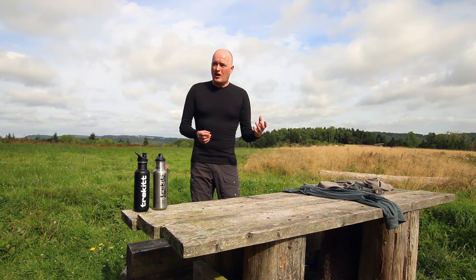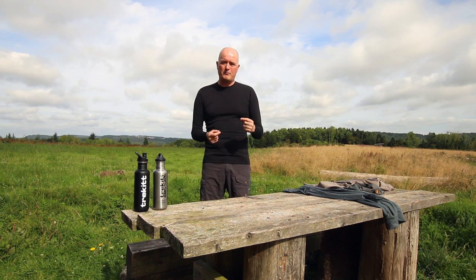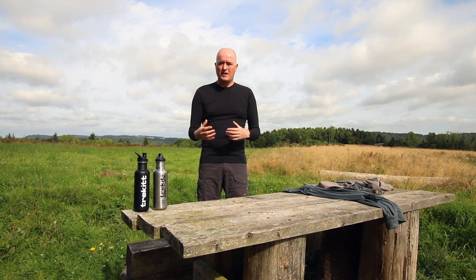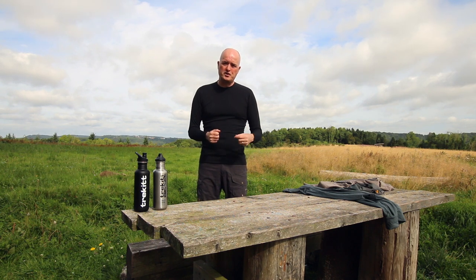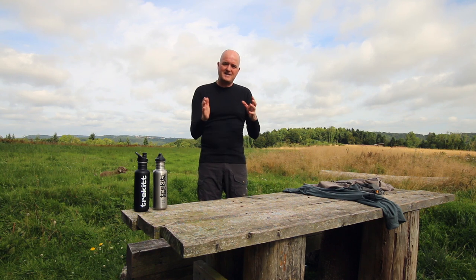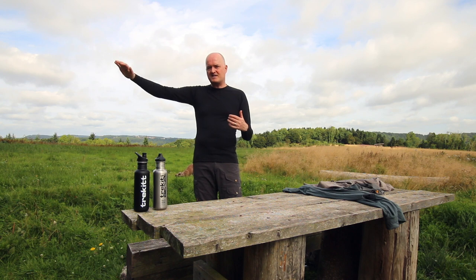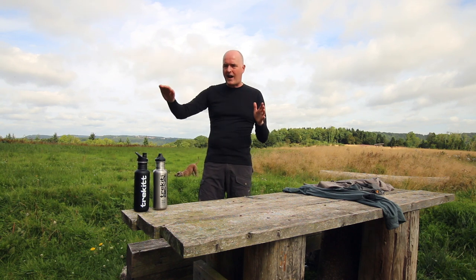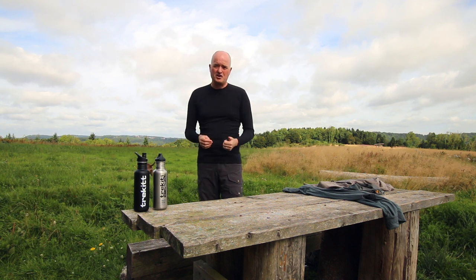We've talked about the positives of synthetics: the wicking, the quick drying, the stretch and the comfort. But obviously there are some downsides. They don't regulate the control of bacteria quite as well as the Merino tops do, so they can get a little bit stinky. A lot of manufacturers now are using Polygiene or other bacteria inhibitors within the fabrics, but even so, just by the nature of the fabric, they can get a bit pongy and will need washing more regularly. And because they rely on your sweat to be in liquid form before they start to work, they don't maintain that temperature regulation over a longer period — you get a bit of an up-and-down spike in your temperature regulation, whereas Merino is a flatter regulation. But for high output activity where you're sweating hard, you cannot beat a synthetic base layer to keep you dry and comfortable.